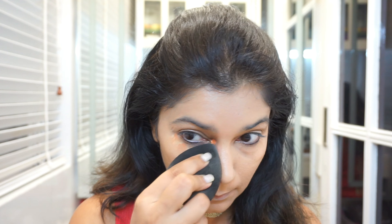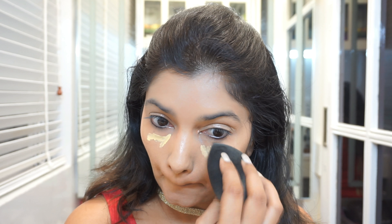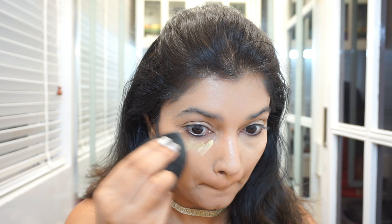No matter how much corrector or concealer I apply, it just kind of gets absorbed and within a few minutes my hollows start showing again, and I don't know what to do about it. For concealer I'm using the Maybelline Instant Age Rewind concealer, which is quite nice, but I just think I need to get a different shade.